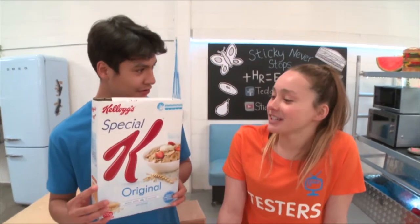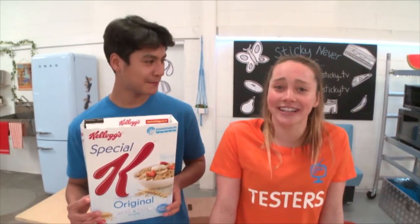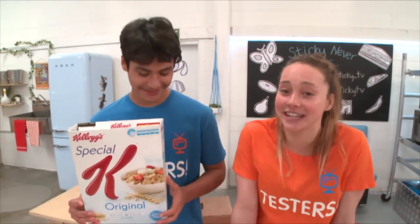Hey Star, do you want some cereal? It's like four o'clock in the afternoon, but hey, I need some energy for swimming.